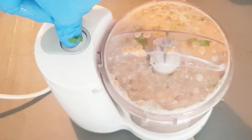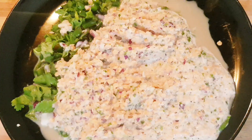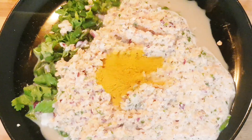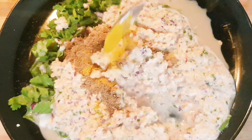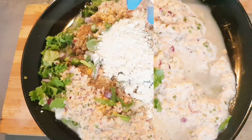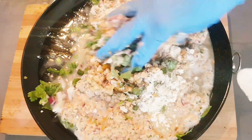You can add red chili, coriander leaves, and green chili without blending also, but I like to blend it. Now I am adding half teaspoon salt, half teaspoon turmeric powder, and one tablespoon roasted cumin powder.